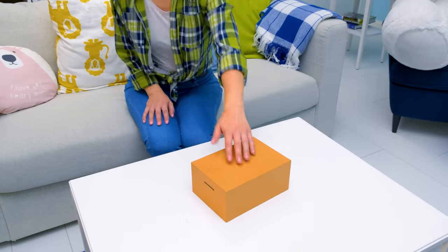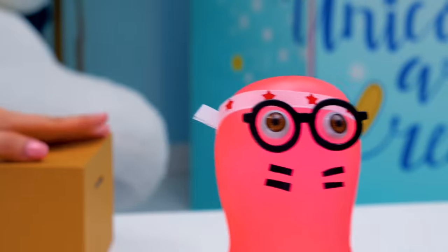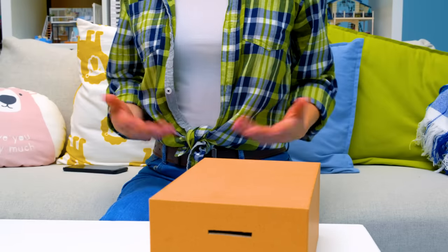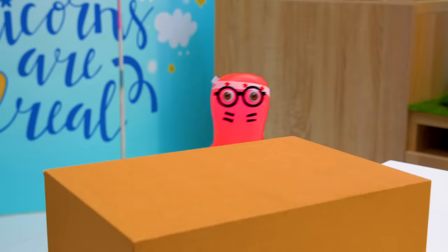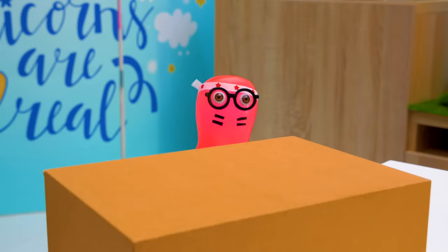Sammy, are you playing a cat? Why are you in the box? Wrong suit. It's a tank, and I'm a brave tanker. But that's just a box — it has neither a track nor a gun. These are just technical omissions. Plus, it's the only tank I have.